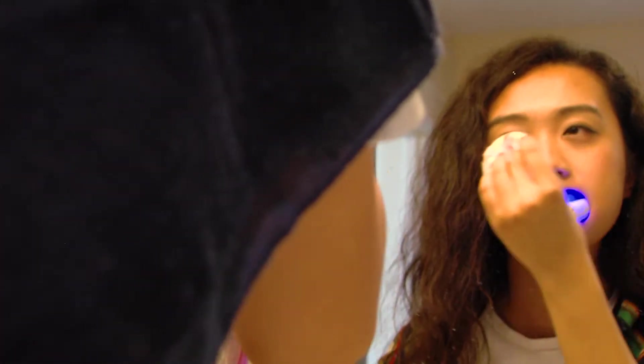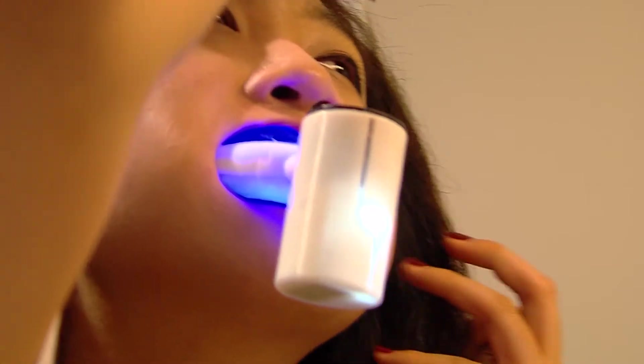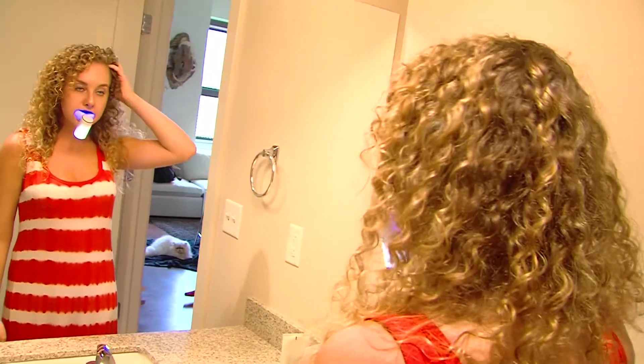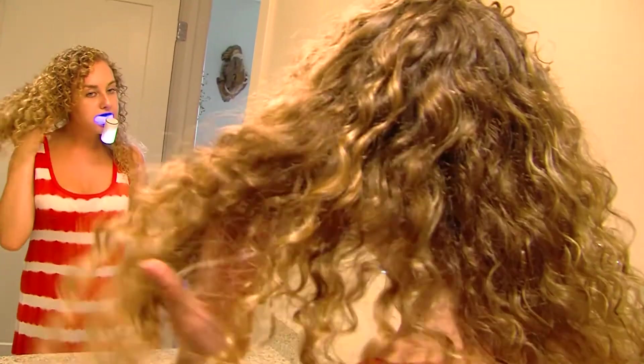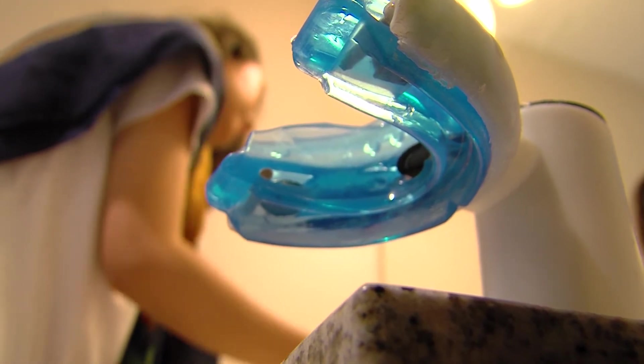We all know how valuable one minute is in the morning, so you can free your hands to do whatever you want — prepare your clothing and all kinds of stuff. The manual toothbrush has existed for over 80 years, and now is the time to make a complete change. We simplify this whole process with a single device.